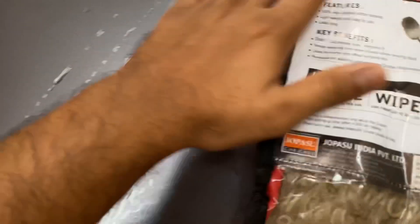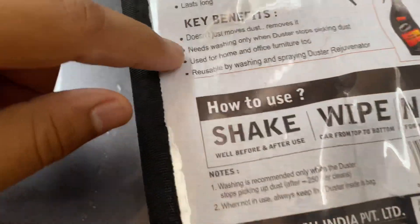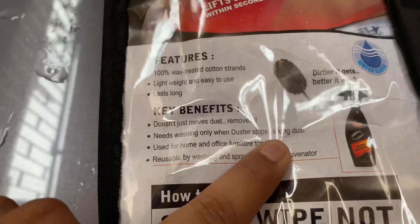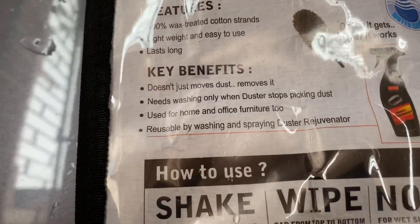So if you wipe it, it will not just move the dust, it will completely remove it and it absorbs. It needs washing only when it stops picking up dust. And see this picture — dirtier it gets, better it works.